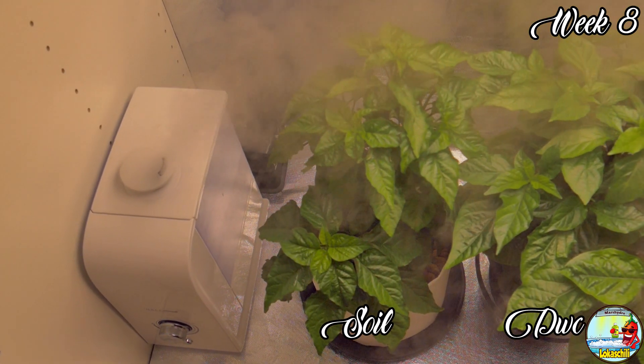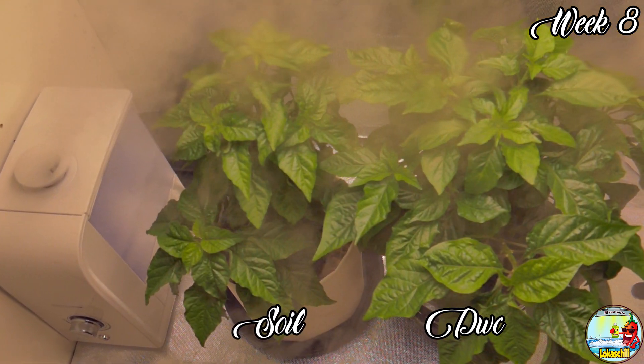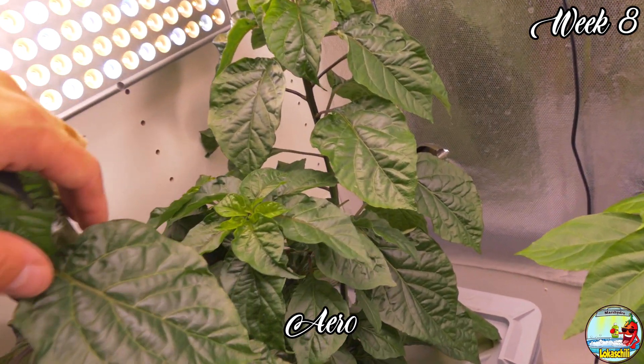What is up guys and welcome back to comparing growing styles. We can now see that all the plants are coming back from the topping and it was time to start transitioning the plants into pre-flowering.